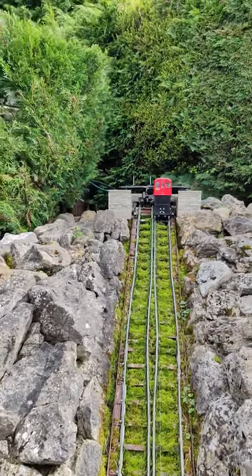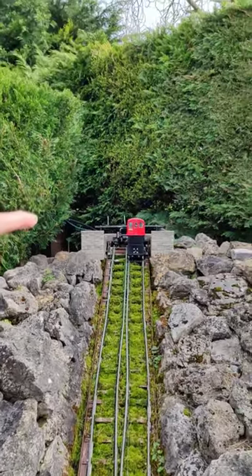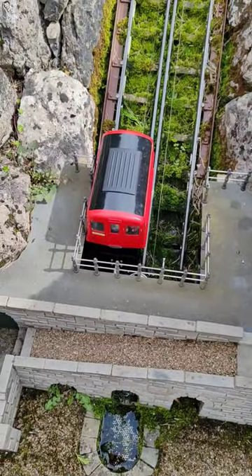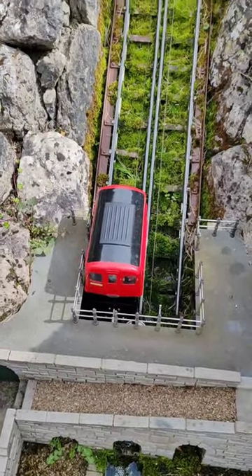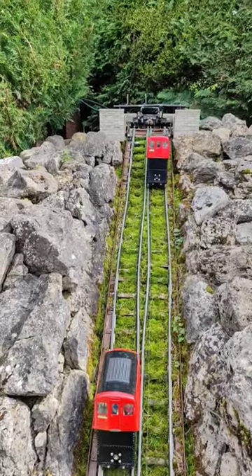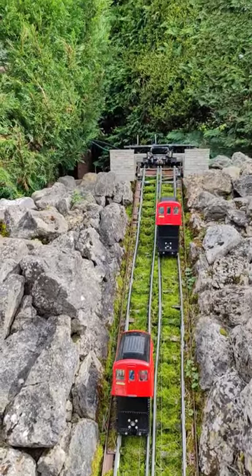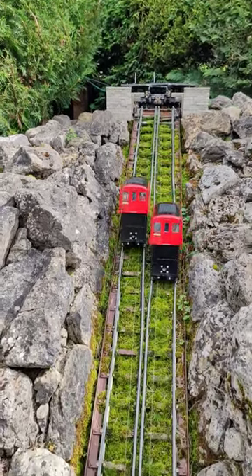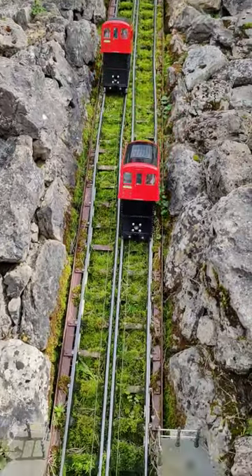These work by water — this one is just filling up his tank and this one is just emptied, so this one is much lighter now. Off he goes, pulled down by the heavy one. You can see the water turrets at the top, and as he comes down he'll drain his water.